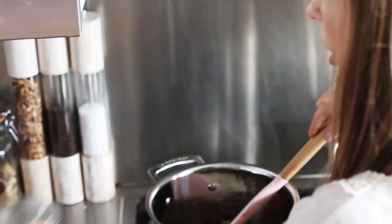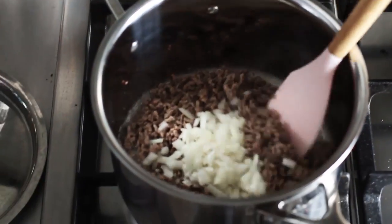Once you've browned your mince, you're just going to take your onion and pop it in. Then you're going to cook all of that together for two to three minutes.